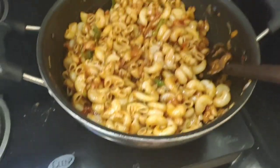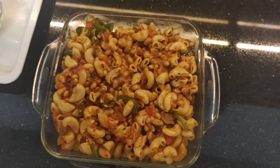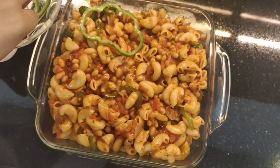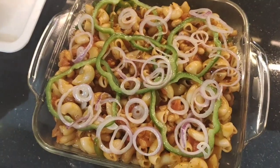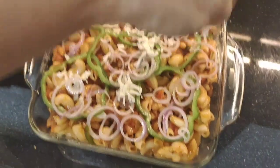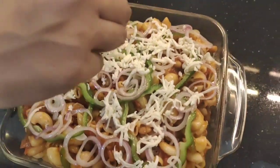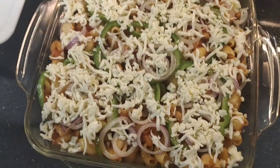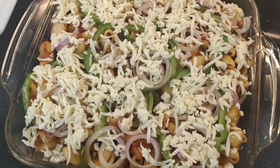Now we turn off the flame. We add the macaroni to our baking dish along with the sauteed rings. Now we add our cheese. We preheat the oven for 5 minutes, then bake the macaroni for 10 minutes.